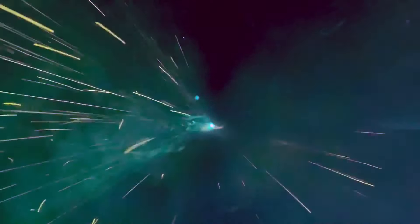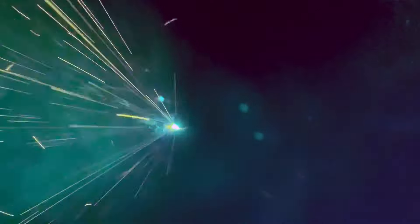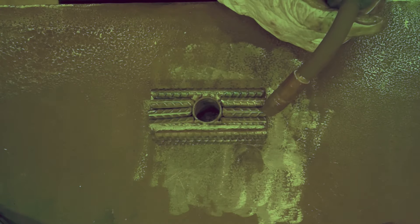For the final weld I wanted to try and do a cool darkened shot of me actually welding it, but because it was the first time I've ever tried it, I made the mistake of putting my camera directly above where I was welding.